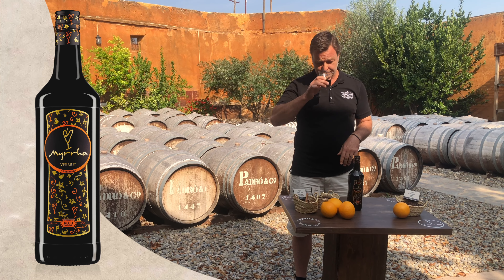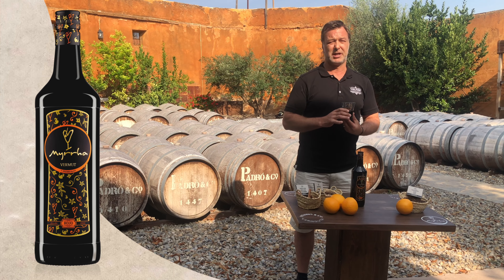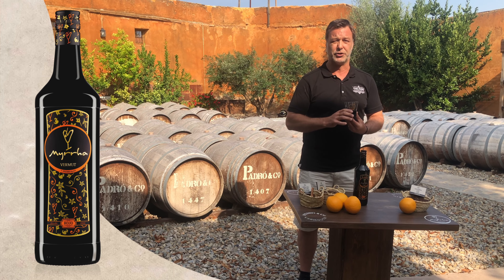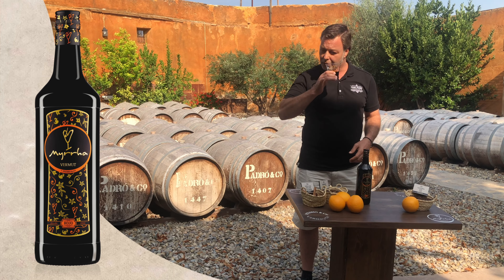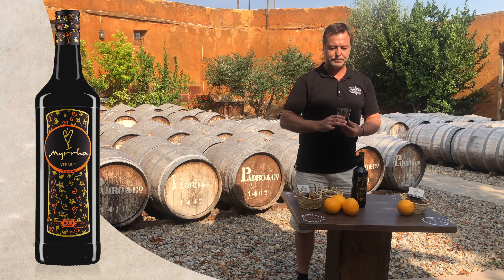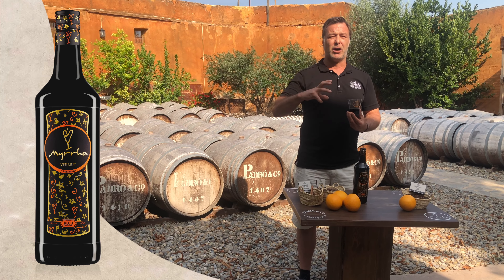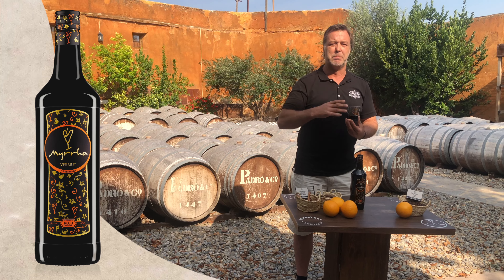In the nose we perceive these primary aromas of the botanicals, especially the clove and the orange. In the mouth it's rich and intense, but with an overall feeling of the blend of the sugars with the bitterness.